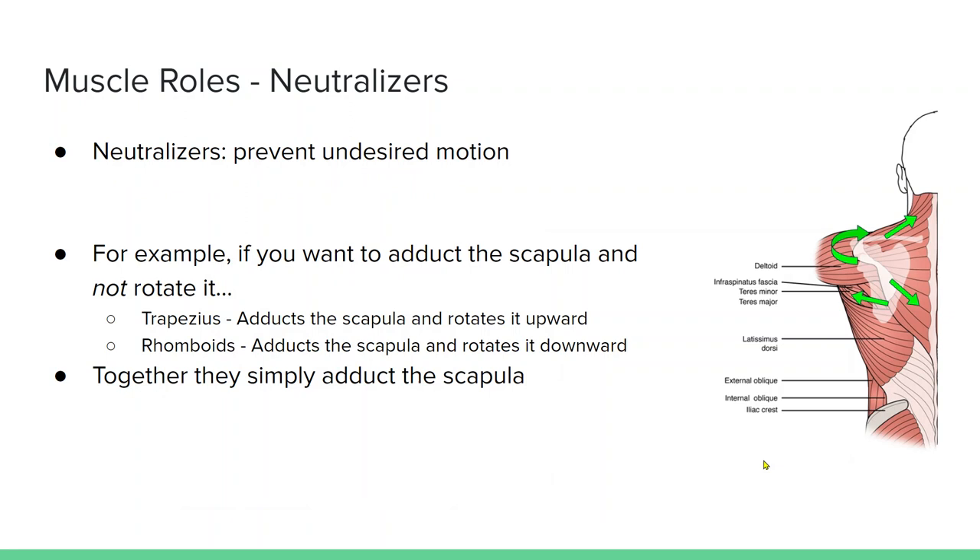Neutralizer is another term — it prevents undesired motion, similar to what we talked about with teres major and the rhomboids. In this example, if you want to adduct the scapula — pull it closer to the spine — the trapezius adducts the scapula but also rotates it upward, while the rhomboids adduct the scapula and rotate it downward. So those neutralize the rotational motion, and together they will just adduct the scapula.